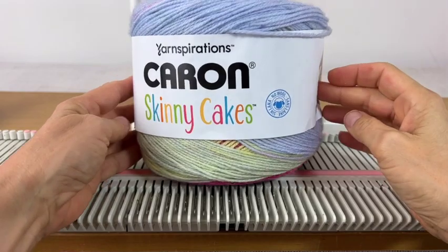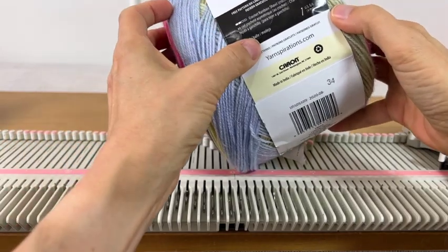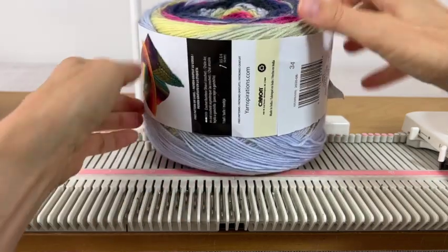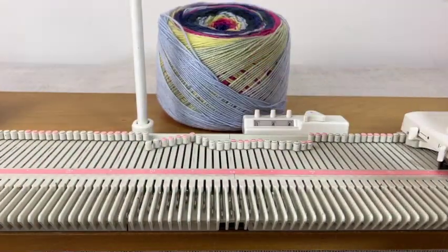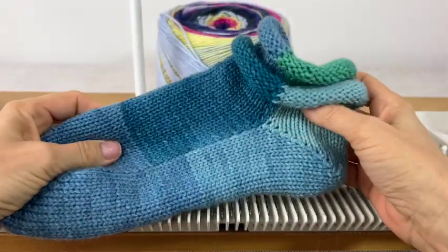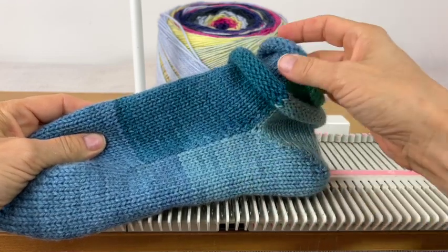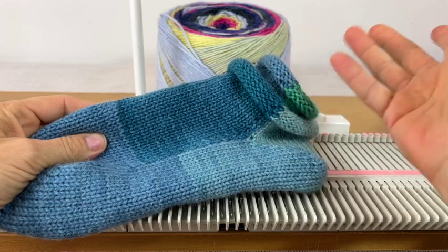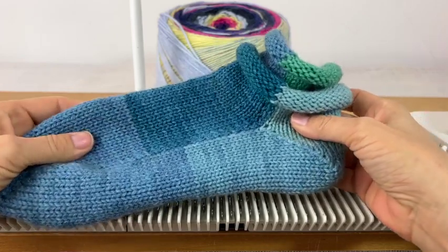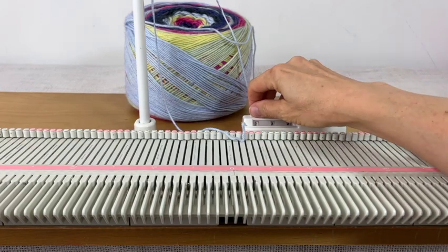I'm going to use this Karen's Skinny Cakes yarn, which is a DK weight or number three yarn here in the US. This knits up really nicely on the LK 150, so that's what I'm going to use. You could use any other DK, or you could use two strands of sock yarn. You can do these in any colors you want — you could make the two inner ones one color and the two outer ones another color. I just used this because that's what I had.